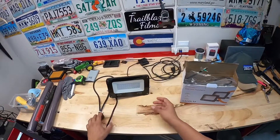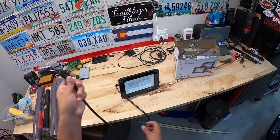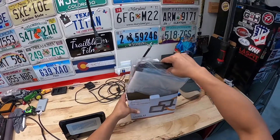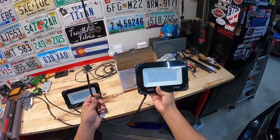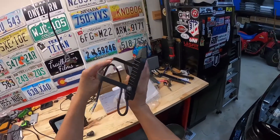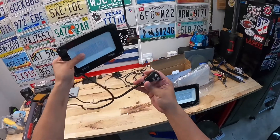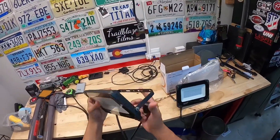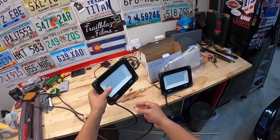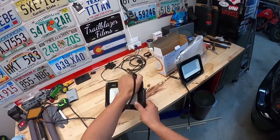Over here on the bench we have both lights. This one I ordered with the extension cord already attached to the lamp, and you can also order it without it. When you order it without the cord, it's intended to be hardwired to your house as a floodlight. The bracket has holes so you can attach hooks, magnets, whatever you want, and you can lay it flat or change the angle however you like.